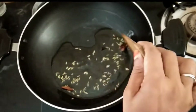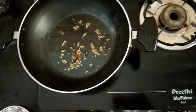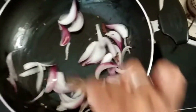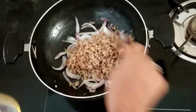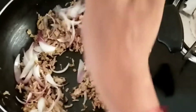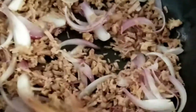I am going to put the onion in the middle. Let's fry it for 10 minutes and fry it with crispy nuts.